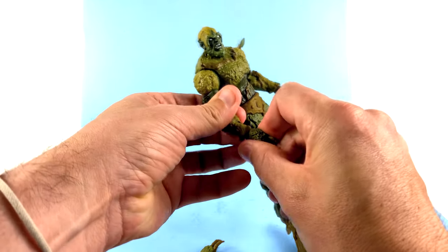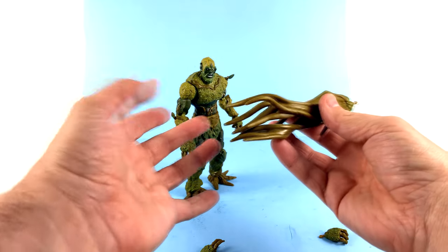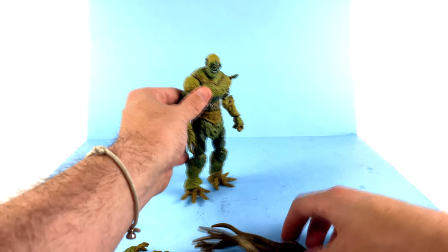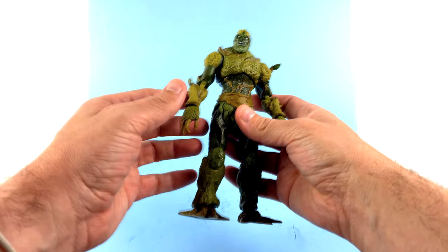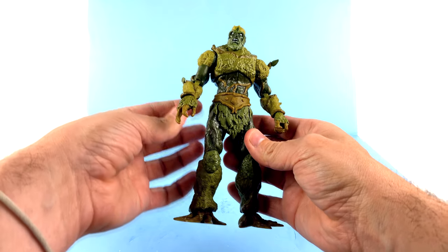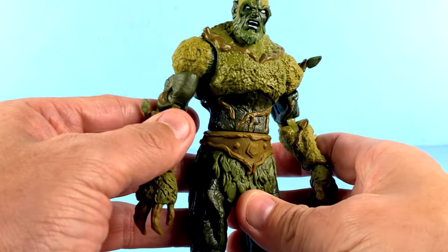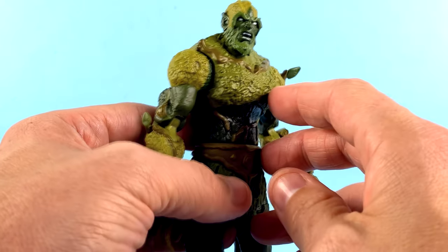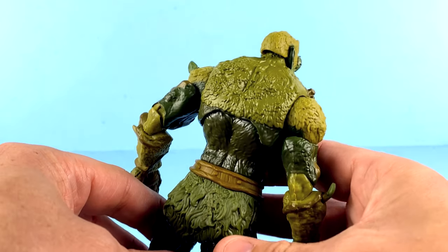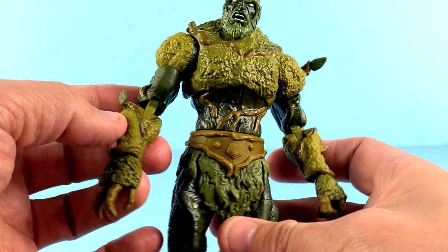I'm quite content with just the figure himself because I think he looks super cool. Figure-wise, this is an incredible-looking figure. The detail on here is really very well done. While he's not flocked, every bit about this has amazing sculpted detail that really does give it an almost moss sort of look to it. I really dig it. You see a lot of different color elements — many different greens, some browns.